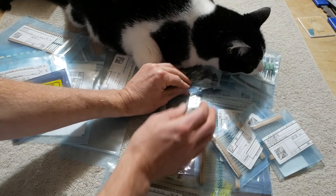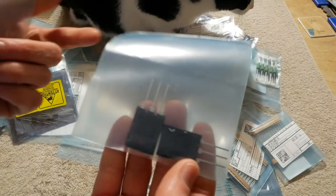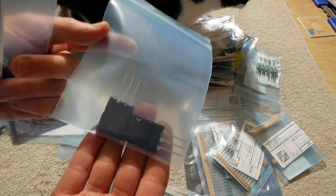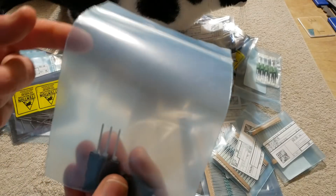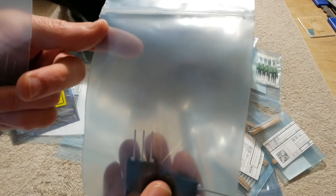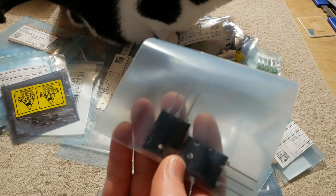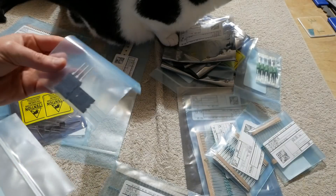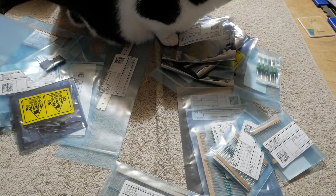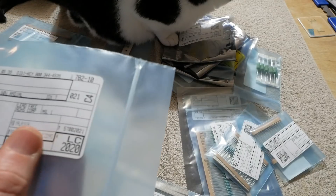A whole bunch of resistors with all kinds of values. These are the output transistors I decided to use: the 2SC5200 and 2SA1943s. Some people will say there are better transistors — yeah, maybe — but these are very good gain-linear transistors. I'll use them in the project; you can certainly use other transistors.